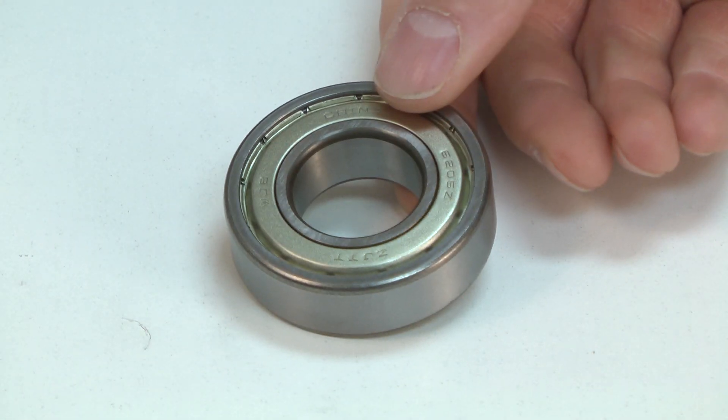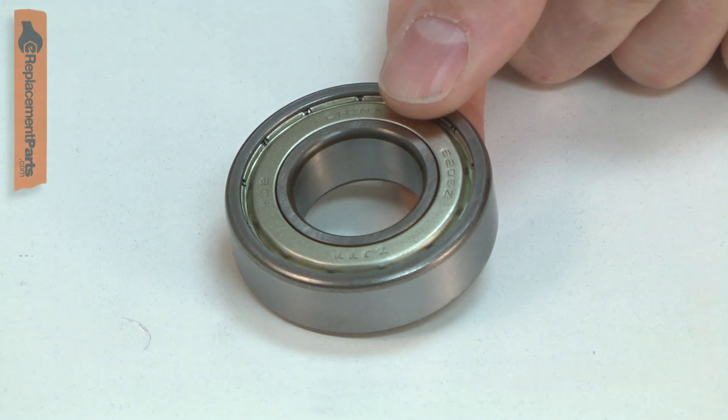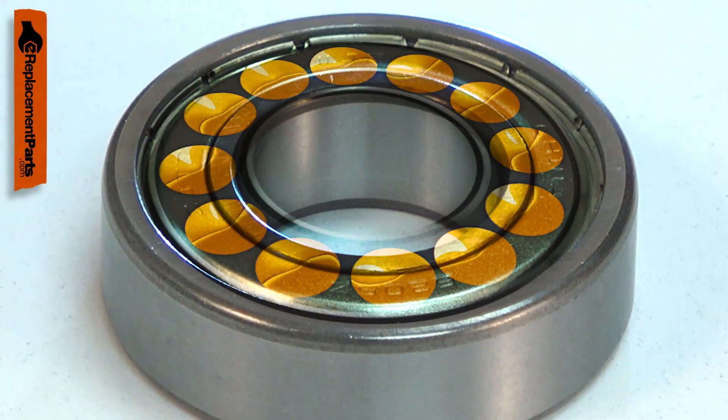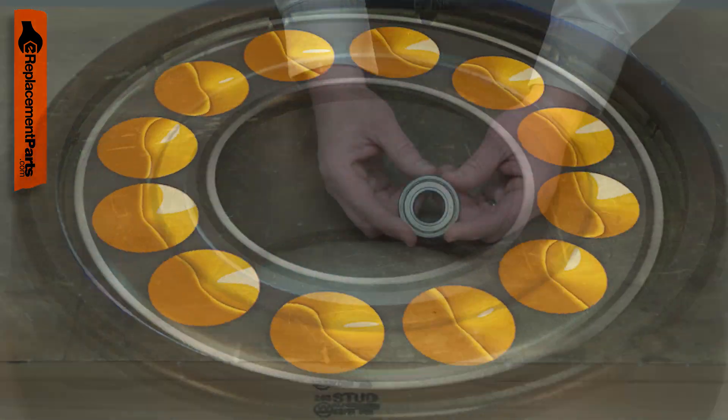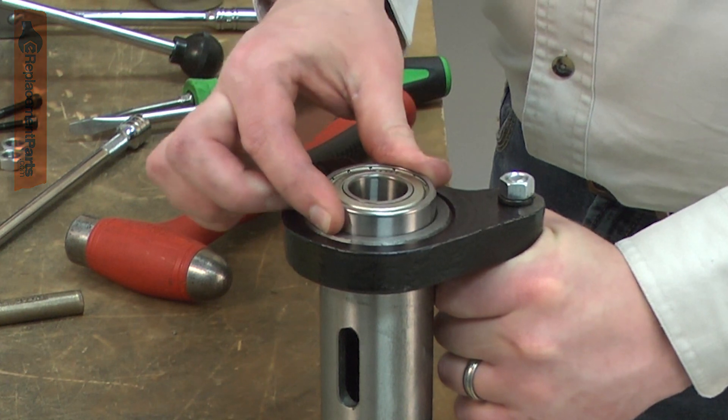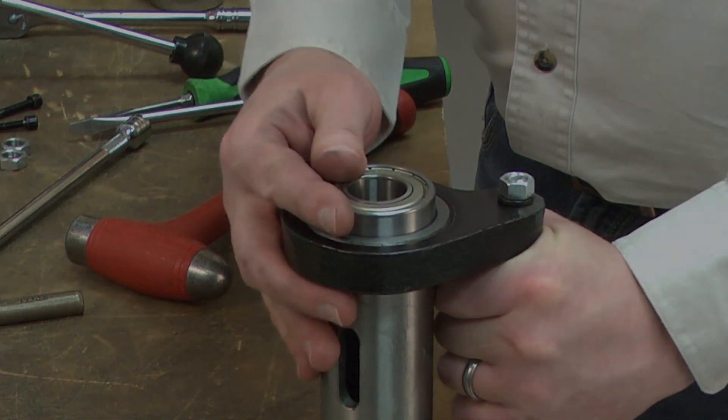Power tools use many ball bearings to allow various components to rotate. Over time, a ball bearing will wear and begin to fail. A bearing that is failing will usually give warning, often with a squeaking or squealing sound. Replacing a ball bearing is a repair that you can do yourself, and I'm going to show you how.